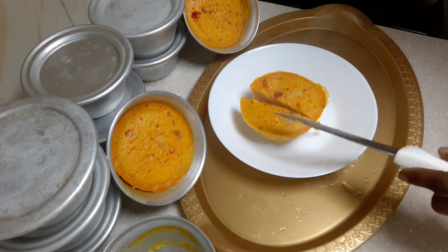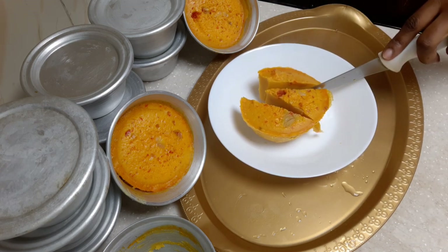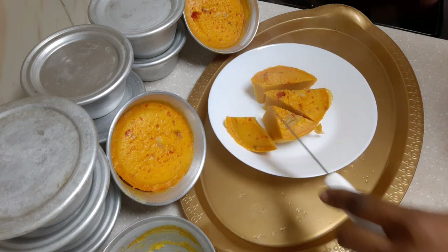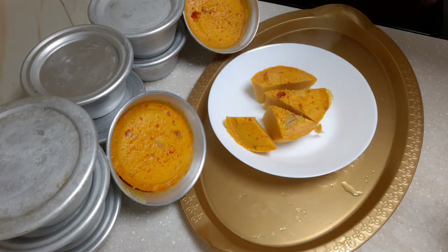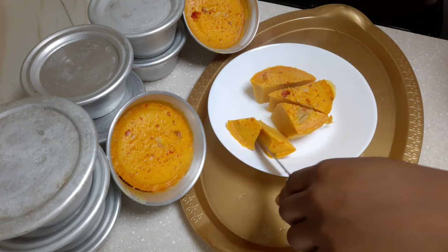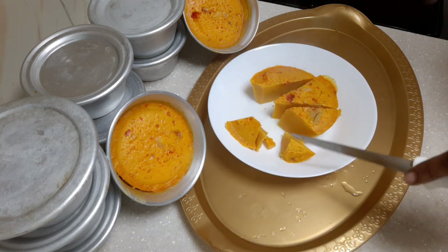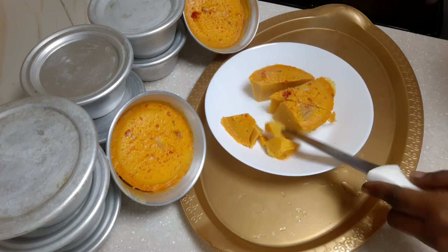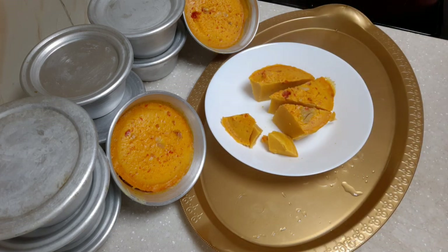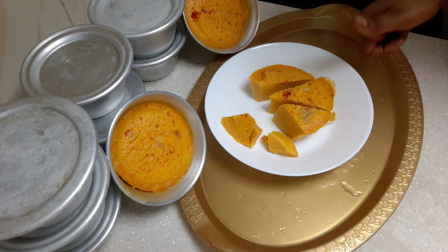Guys, are you seeing that? Are you seeing my oba? Wow, this is nice! You need to taste this oba. Are you seeing it's not that thick? See the texture — it's super yummy.